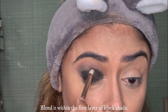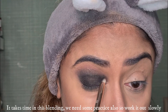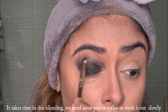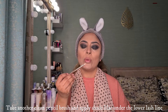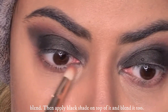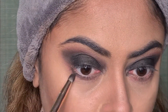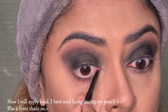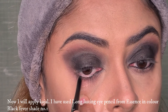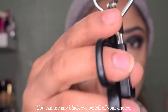You need to blend with patience, taking your time with the brush. Now with a clean blending brush, I'll blend along the lower lash line. I am using the Essence Long Lasting Eye Pencil in color Black Fever No. 1. If you like any other eye pencil, you can use that as well.